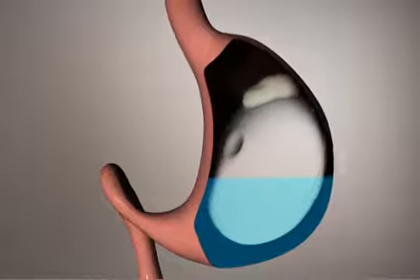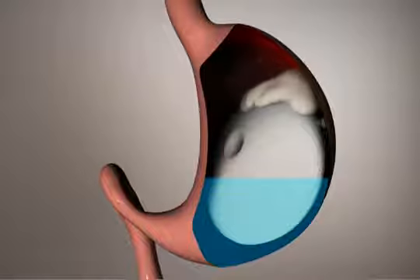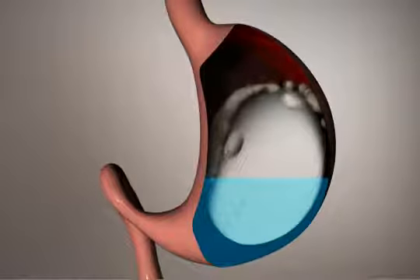The Ellipse fills the stomach and can assist you in feeling full and eating less. This leads to weight loss over the multiple months the Ellipse is present in the stomach.